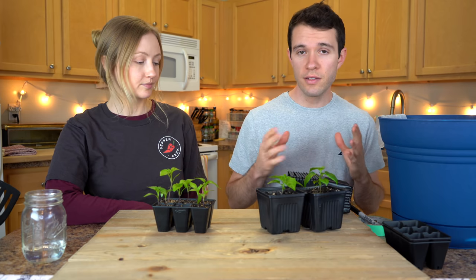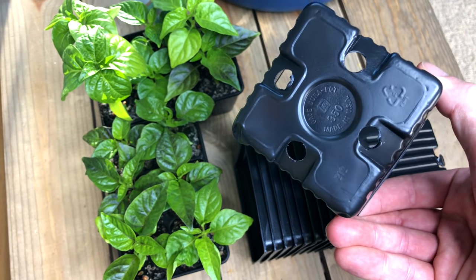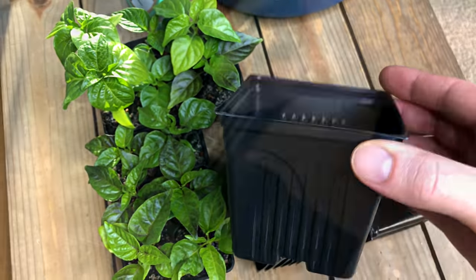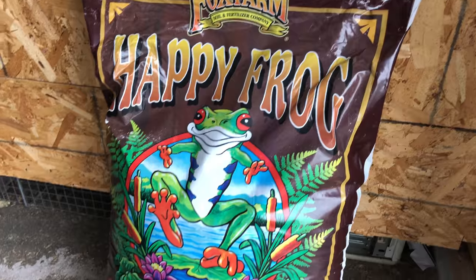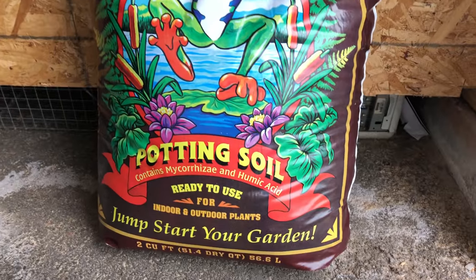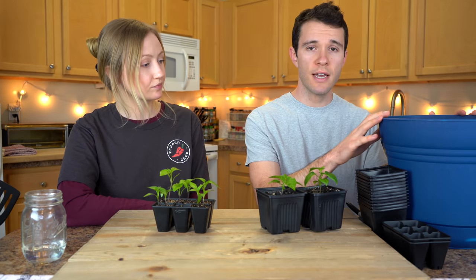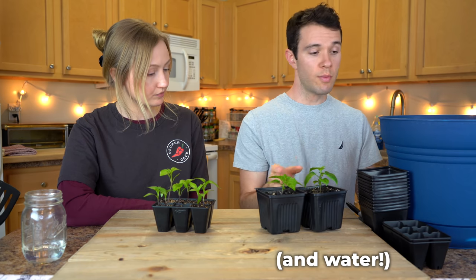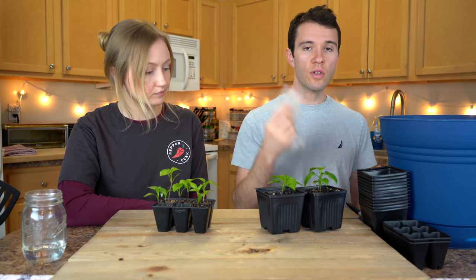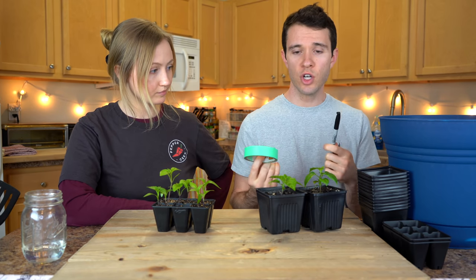Let's talk about the supplies that you'll need to get this done. First, you're going to need the containers that the plants will be moving into — we use these three and a half inch plastic pots that we used last year, cleaned up with some dish soap and ready to be reused. You'll need some regular potting soil — this year we're using Happy Frog by Fox Farm, which has a lot of nutrients in it. You'll need a mixing container to pre-moisten the soil, and you can use gloves to keep your hands clean if you want. You'll also need some masking tape and a Sharpie to label the new pots with the plant variety.